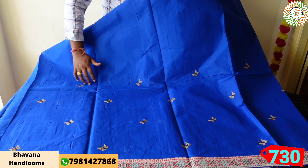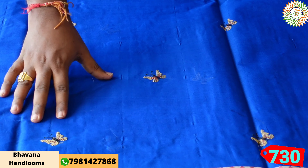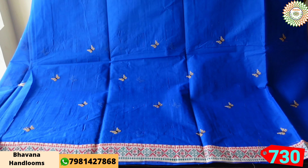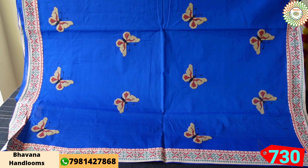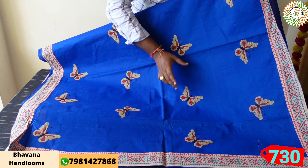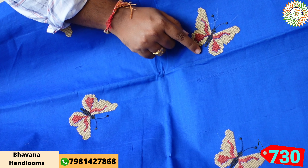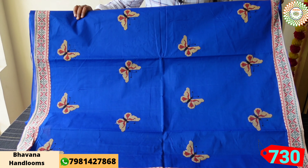The saree has light biscuit color, red color, and black color — three colors. The morning design is for all with emerald patchwork in pure cotton saree. There are three types of models. The saree features butterflies and cross designs with monkey, biscuit color, light maroon color, and royal blue background. The butterfly has many beautiful colors.